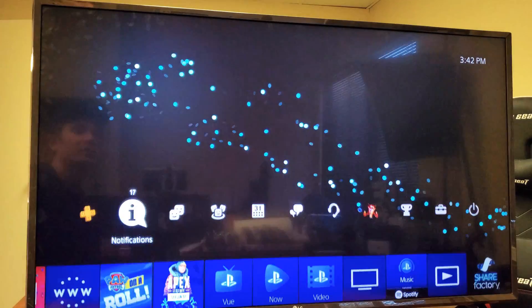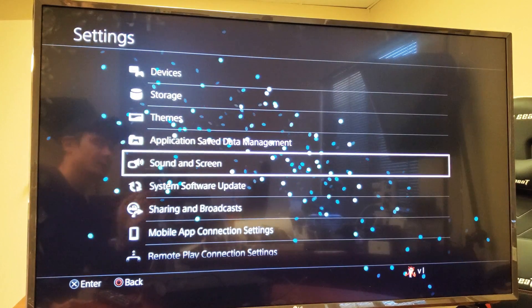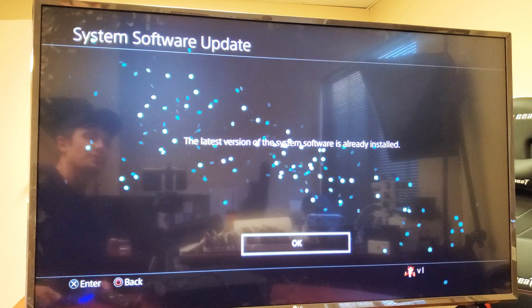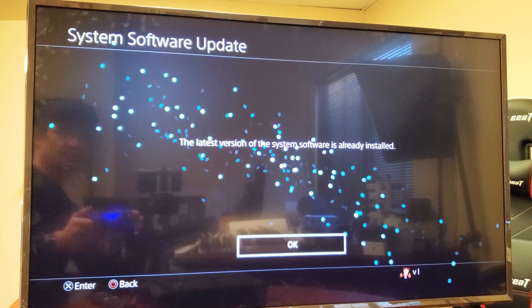So there you guys go. Any questions, just comment below. Thanks for watching guys. And even if I go back to System Software Update, it checks in — the latest version of the system software is already installed. So perfect, good to go.